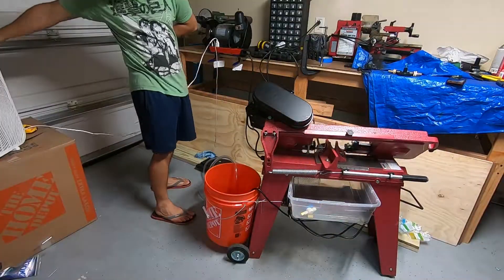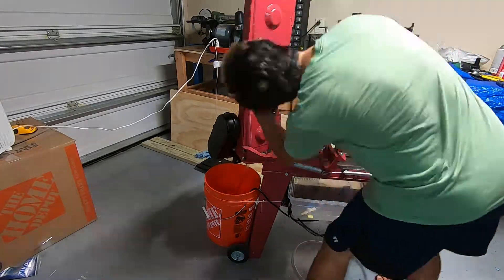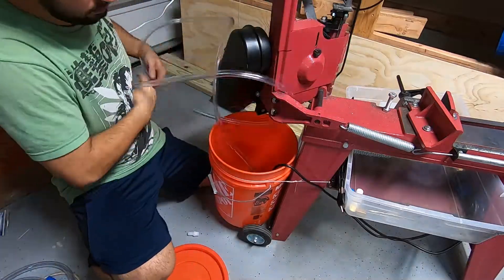It's pretty straightforward. What I've done is I've taken a bucket to use as the main sump with the pump inside. It is a submersible pump, so it is watertight in terms of the electronics.